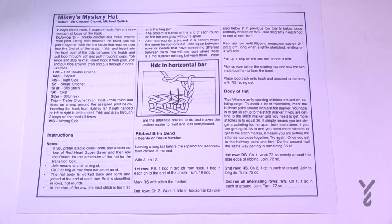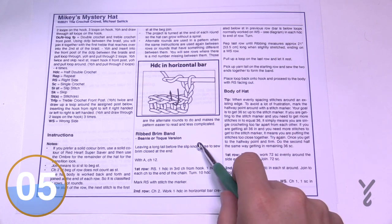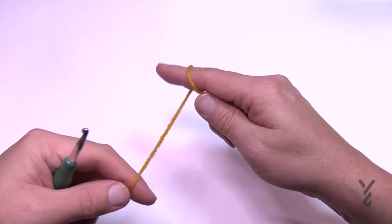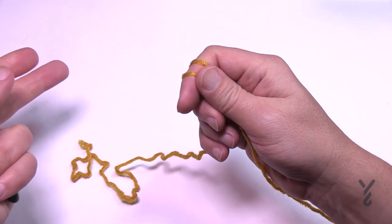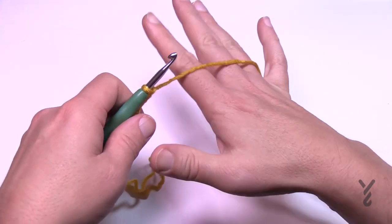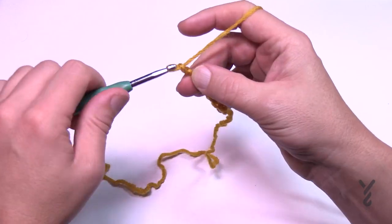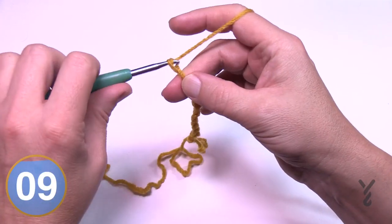We're gonna start on page two, using the horizontal bar for half double crochet to create a rib look. We're gonna start with the brim — both the beanie and toque versions are the same for the brim. This is an intermediate level project. Create a slip knot with a longer tail, because you'll use it to connect the other side of the brim once you get there. Then chain a total of 12. Let's count those together: 1, 2, 3, 4, 5, 6, 7, 8, 9, 10, 11, and 12.